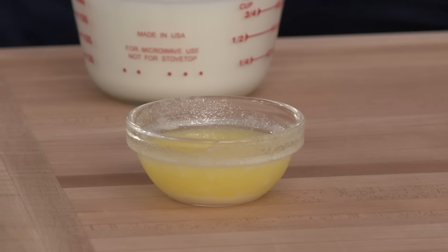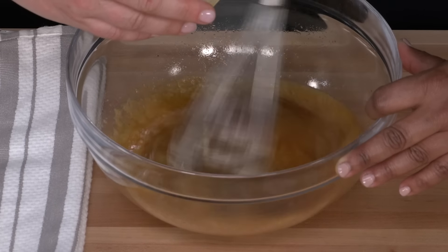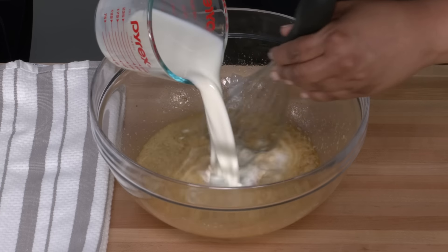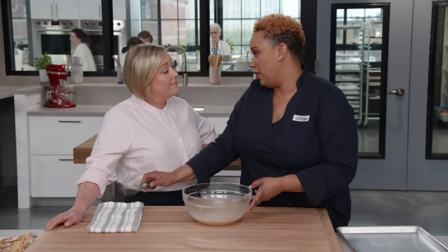Mixing this together, just make sure that all the spices get mixed into the egg very well. We want to make sure that there are no streaks of egg left. Now that it's well mixed, we need to add two tablespoons of unsalted butter. This melted butter is gonna make our French toast more luxe and have more deep, rich flavor through and through. Then I'm gonna add one cup of milk and we're ready to go.